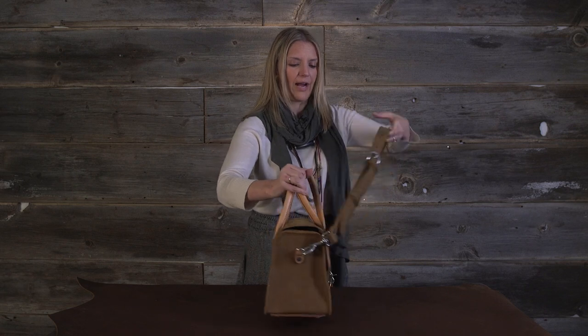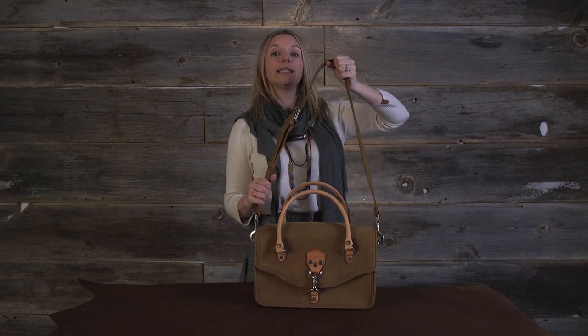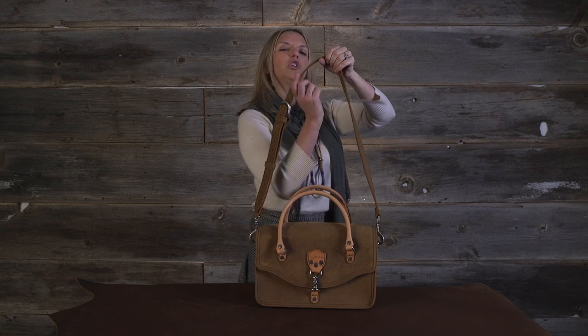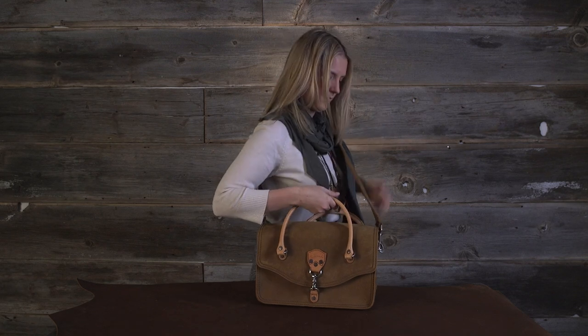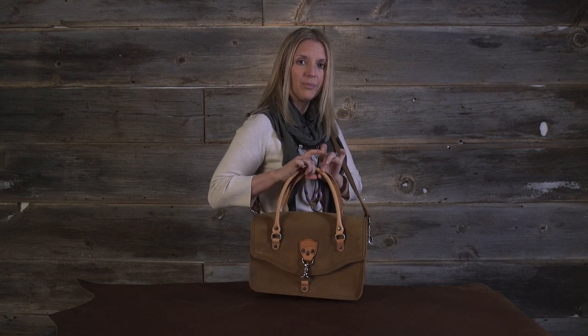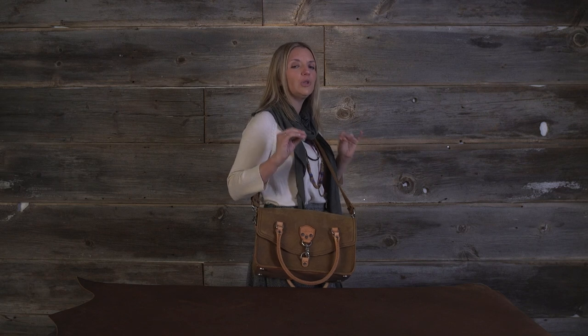The detachable strap is very adjustable for short ladies like me or taller ladies like some of you. You can take it off if you want. I love this because check out these straps — they're not upright and all up in your way. Flap them down and they're out of the way. I wanted to make sure they weren't going to be in anybody's way but still allowing you ladies to have multiple options for this bag.